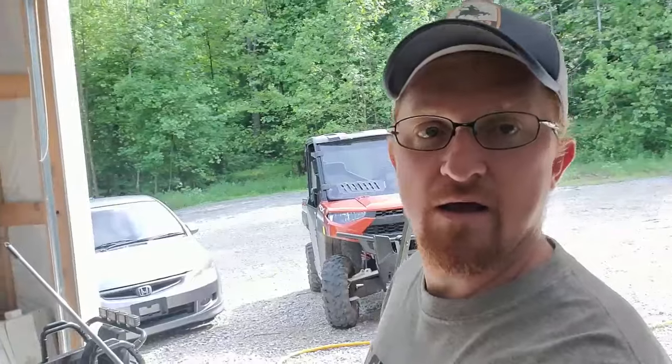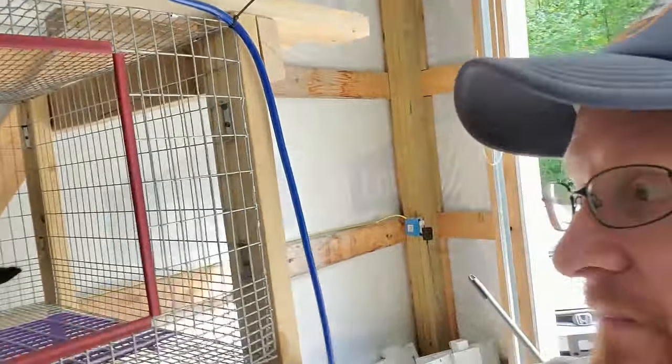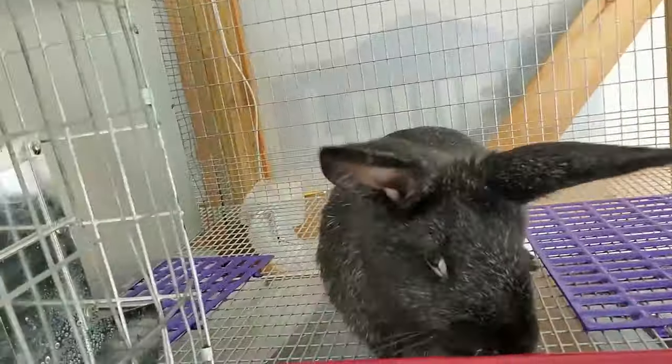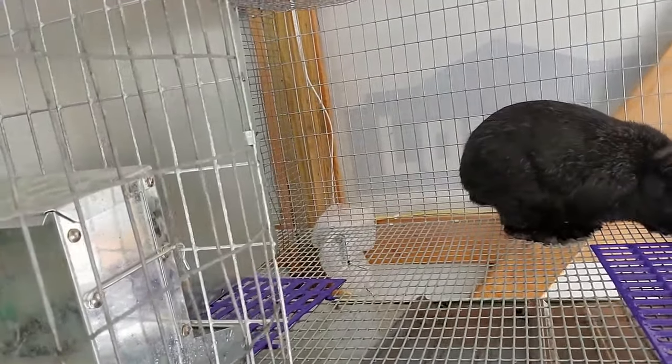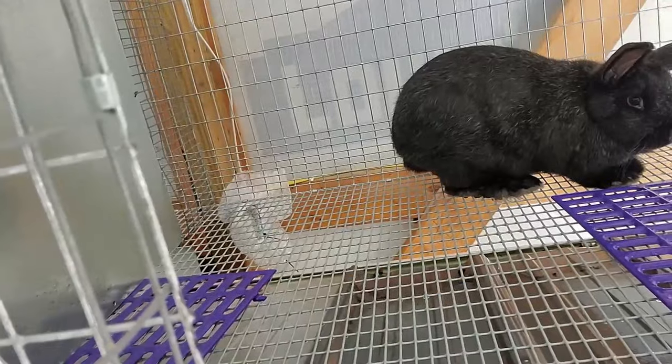The hutch is actually going to go out in this lean-to area on the side of my barn. I'm going to enclose this — it will be about a 13 by 20 room. The rest I'll leave open so I can park my tractor or side-by-side in there. That's one of my many projects on the list right now. And I almost forgot — I haven't introduced Velvet yet. This is Velvet, our new doe, a silver fox, born in January. She'll be one of our long-term breeders.